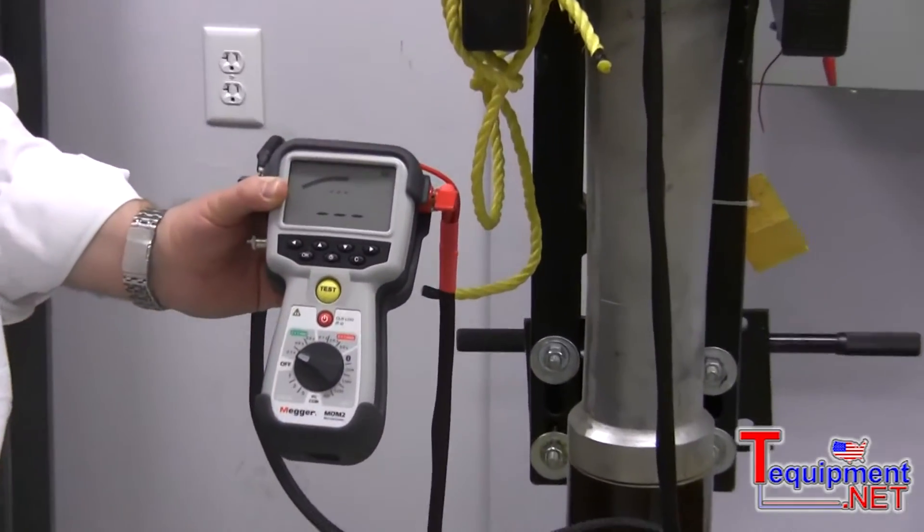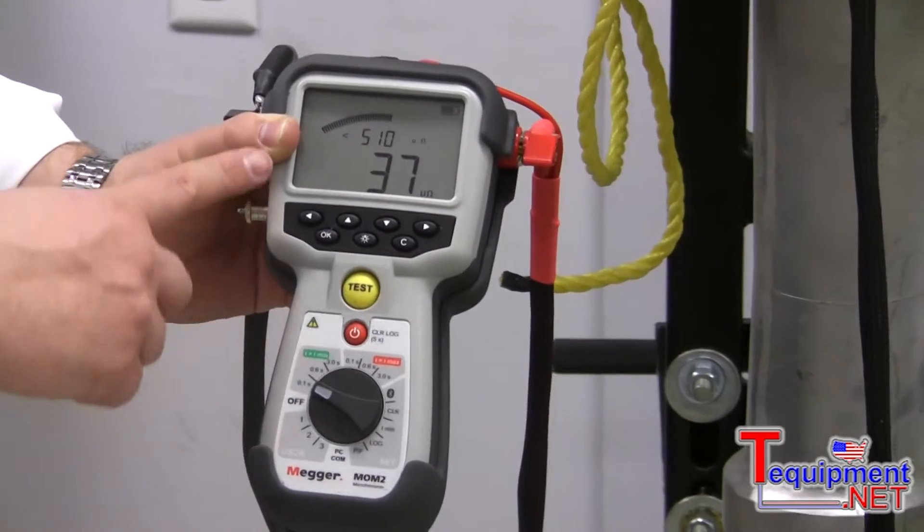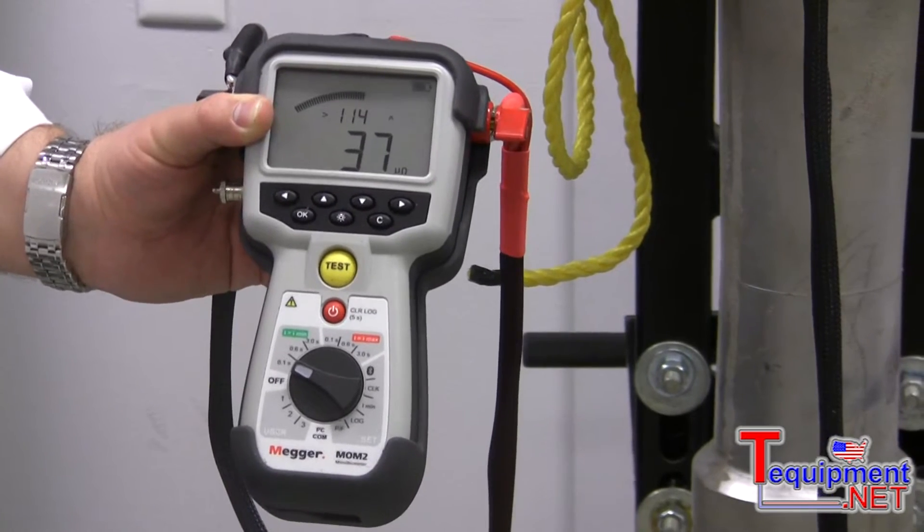I press test, and I got a value of the bushing of 37 micro ohm. The current injected here was around 114, 121, 114.